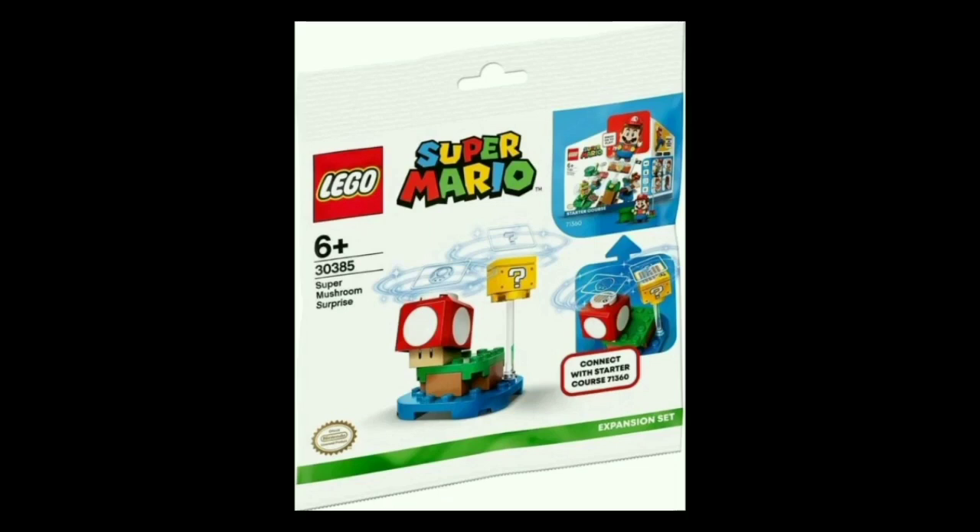Next up, we have the Poly Bag, set number 30385, the Super Mushroom Surprise. I believe some non-Lego.com sites are offering this as a pre-order bonus if you order from them, but this set should also just be released normally for $5 in the US. There's nothing unique here — it's just a small platform with a Super Mushroom and a question mark block. But it is just nice to get an extra copy of those, and in general this is good, because it's a very quick and easy way to expand your course a little bit. You could split apart the water and the land and just have it be two platforms, so you get the two gameplay elements. This would be a pretty fun set to have for course expansion — I'll probably pick at least one of these up.